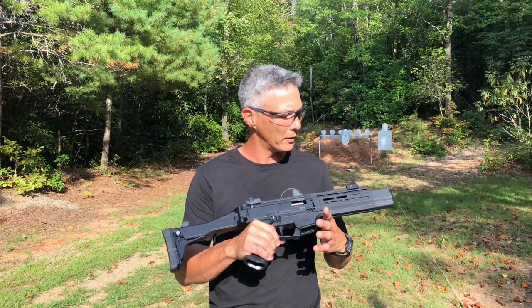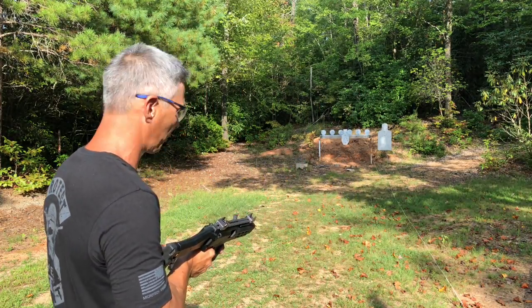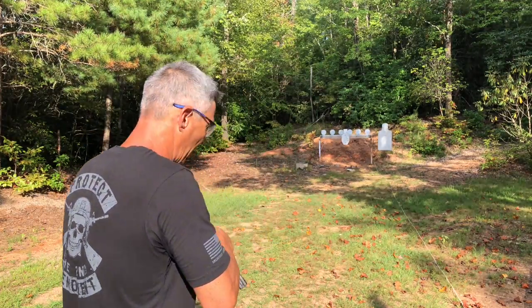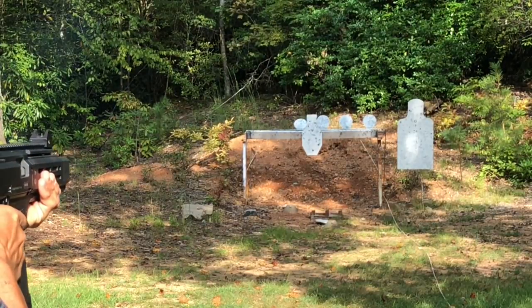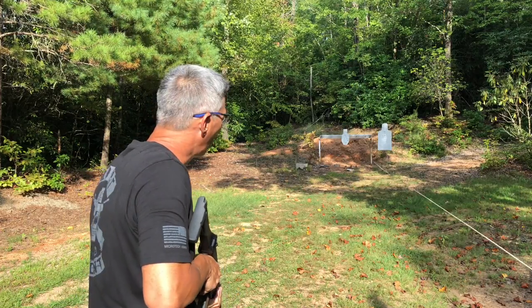We're gonna do some shooting with this on the plate rack. This might make a good PCC rifle, so I want to check it out. We'll go for the plate rack and see what kind of times we can get without putting it on a buzzer. Man, that's quick!